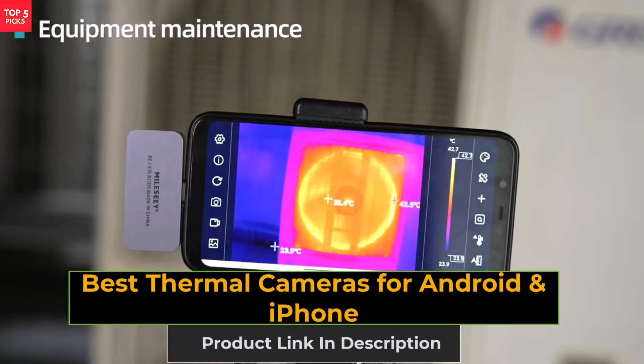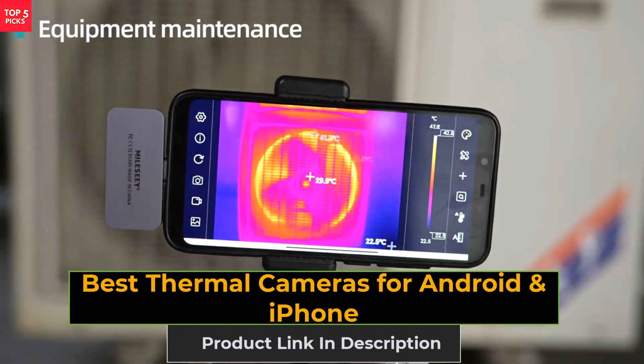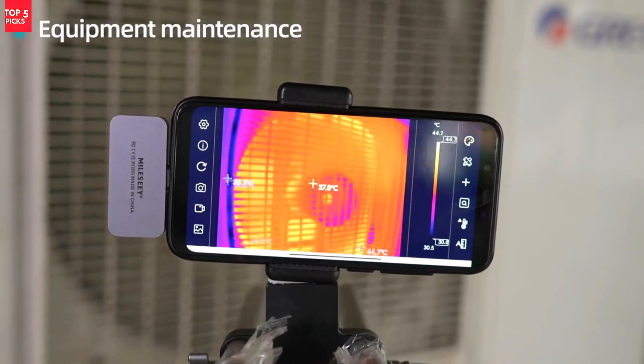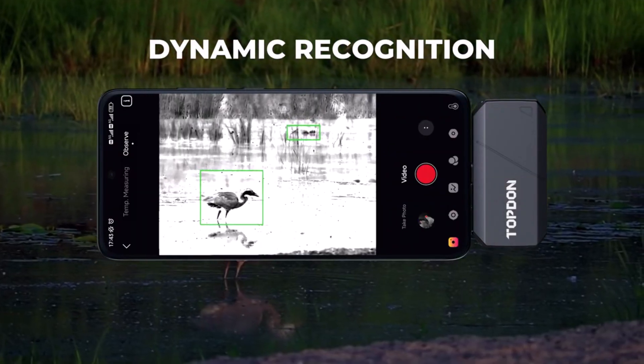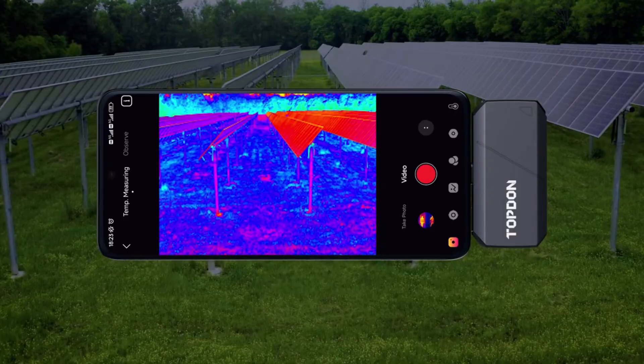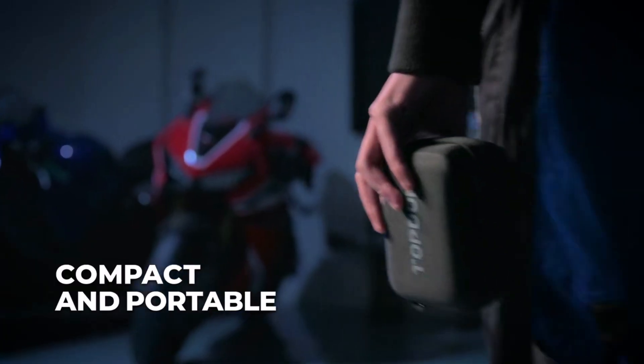Discover the top five best thermal cameras for Android and iPhone, designed for heat detection, inspections, and outdoor use. These compact devices turn your smartphone into a powerful thermal imager with clear resolution, smart app control, and wide applications. Check the links in the description to find your perfect thermal camera.